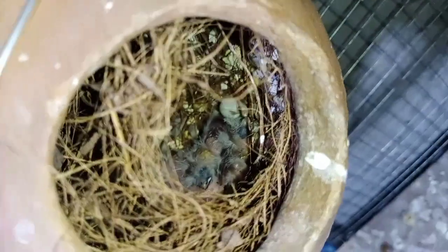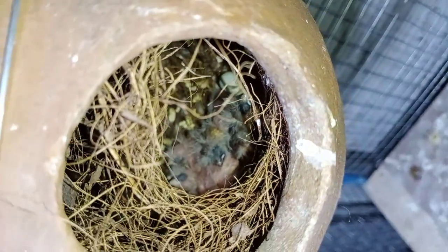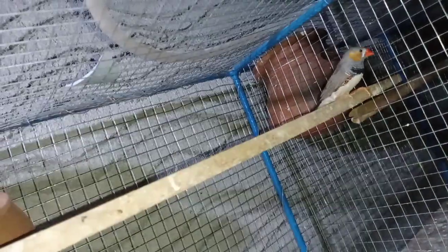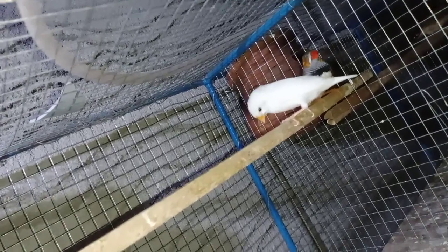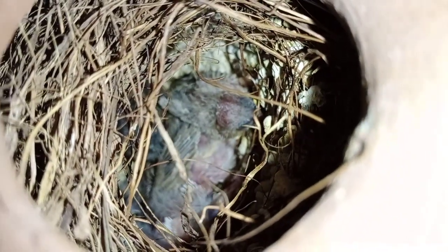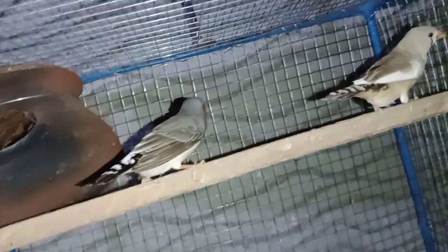I will show you the 3rd place. I have to put the seeds and add all the seeds.